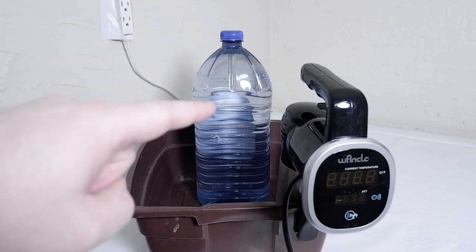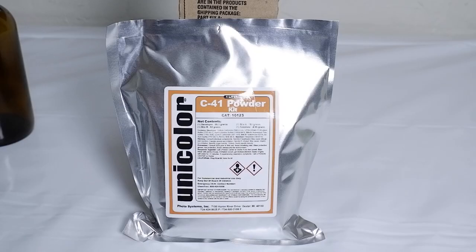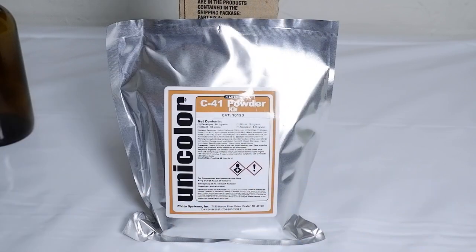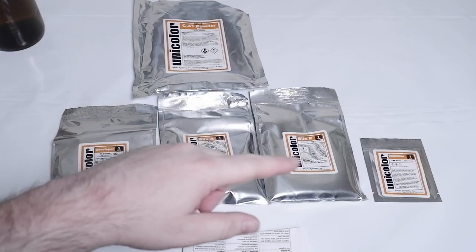In order to figure out how hot we need this water, we're going to have to open up our C41 powder kit. This is a three-step C41 powder kit by Unicolor. Any three-step powder kit is probably going to be identical — you might even notice that the instructions are identical. I used to use a three-step kit by another company and the instructions were identical, photocopied even. So as long as you've got a three-step kit, you are good to go for this tutorial. This is why you need the scissors, by the way — to open the package. It used to come in a box, now it comes in a sealed bag. Personally, I think the bag is safer.